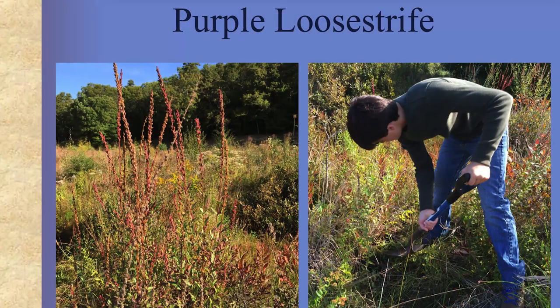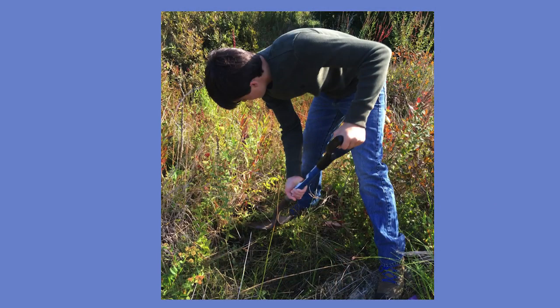There's the loosestrife on the left. When I was digging them up it had already bloomed, so the flowers looked like everything else out there. But as you started to be able to identify it, you'd look around and could just see that it was everywhere — it was all over the place. And that's how you dig it up: you just go at it with a shovel and make sure you get the whole thing.